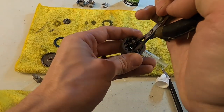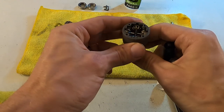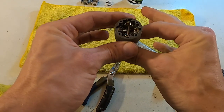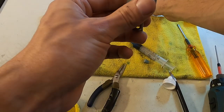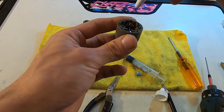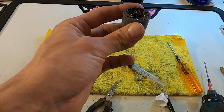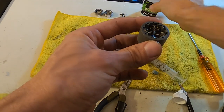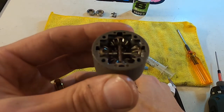Drop it in and feel it line up. Do a quick little work of the gears to make sure it's all working smoothly. Then I kind of assess how full it is — I generally want to fill it just below the top of the gears at the moment.